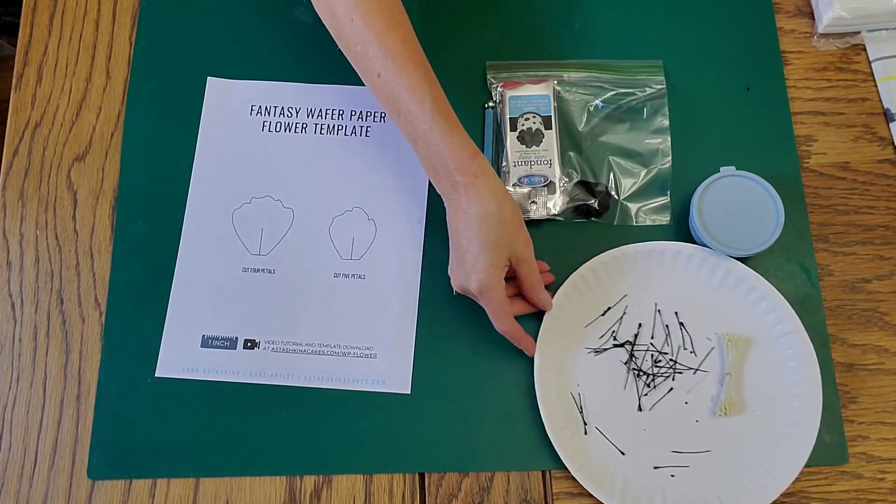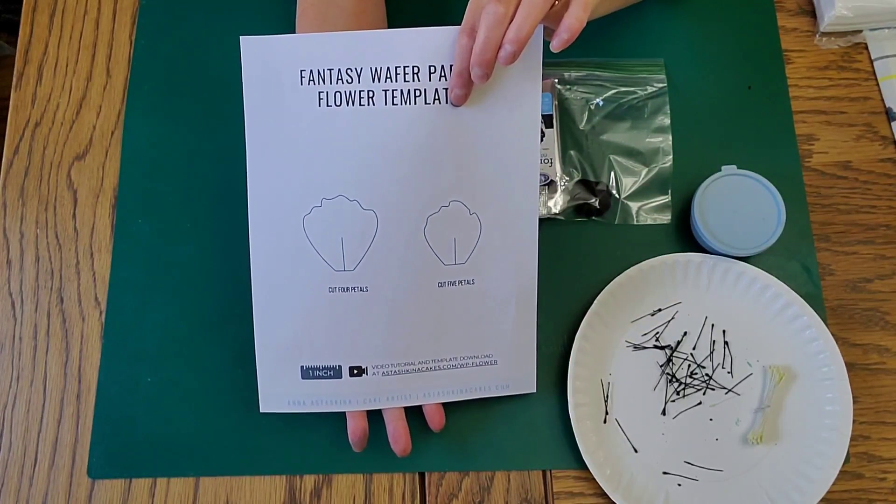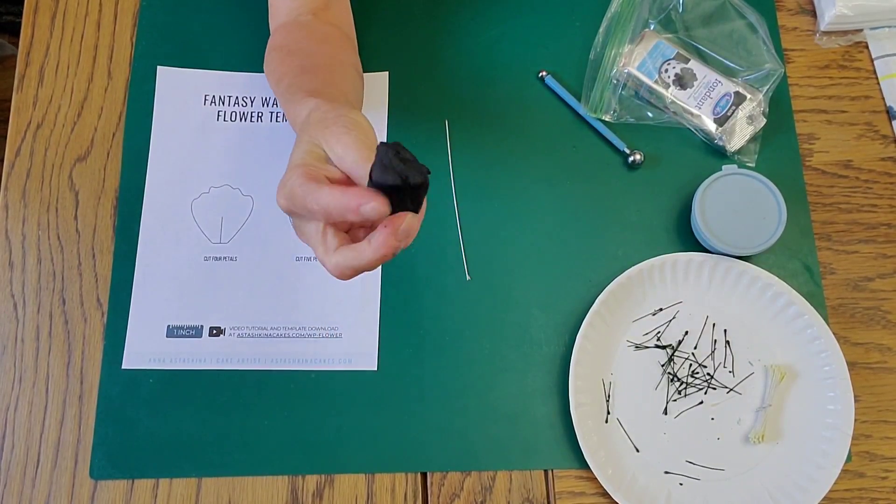So the first thing you need to know are the tools that we're going to need. I have a template for the petals that I downloaded from Ana Astashkina.